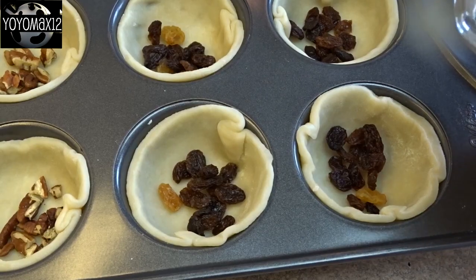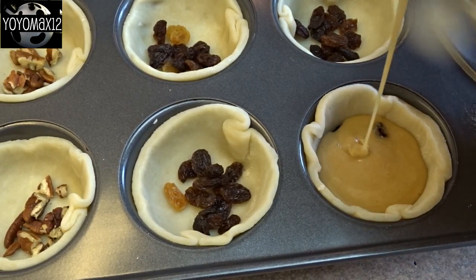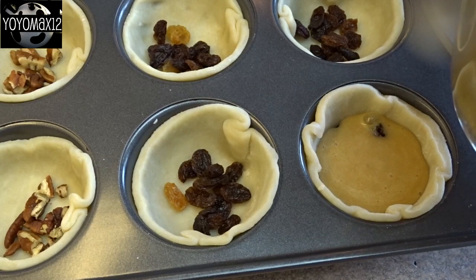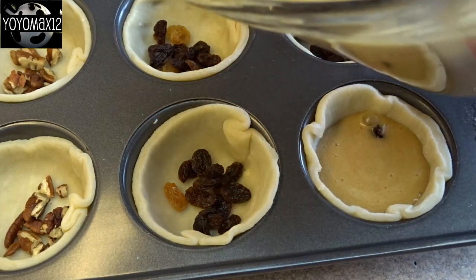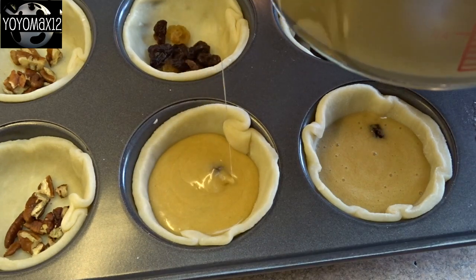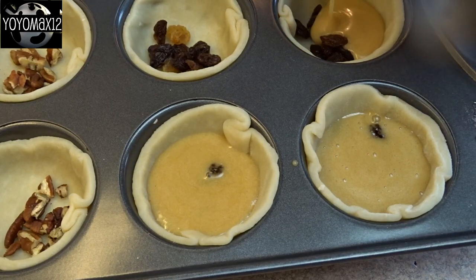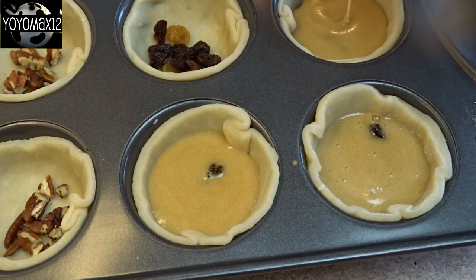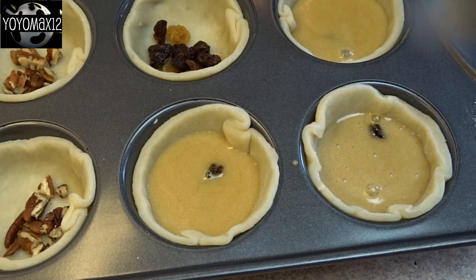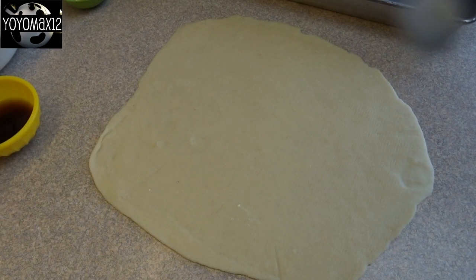Transfer your filling into a measuring cup with a spout and pour the filling into the pastry shells, filling to just a tiny bit over half. No more than that, because when this bakes the filling is going to puff up and you don't want it to overflow onto the bottom of your oven, or get between the pastry shell and the muffin tin — the sugar will caramelize and they'll be really hard to remove once baked. Bake them at 400 degrees Fahrenheit for about 15 minutes until the pastry is light golden brown.